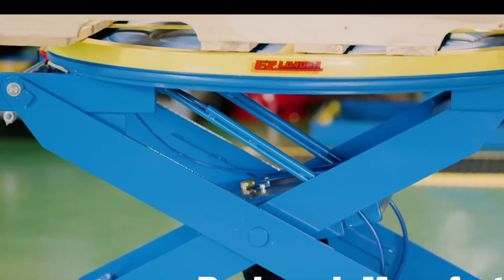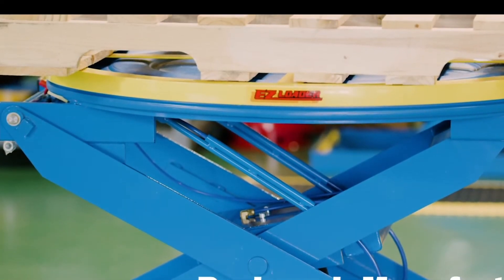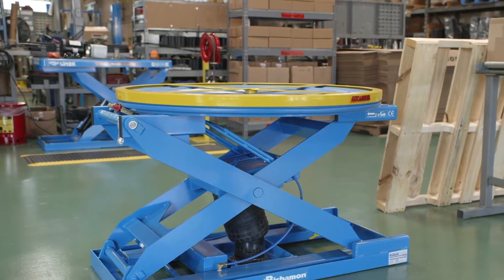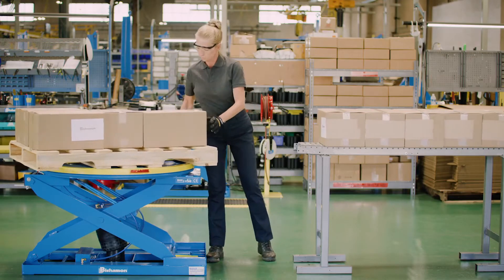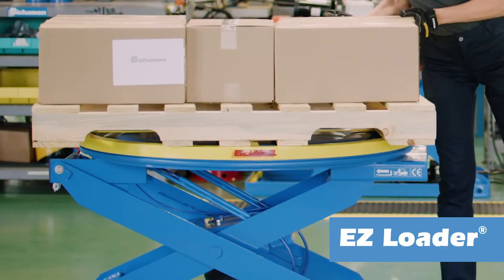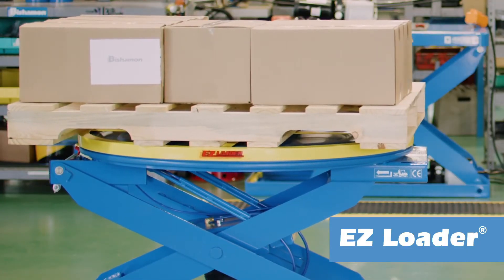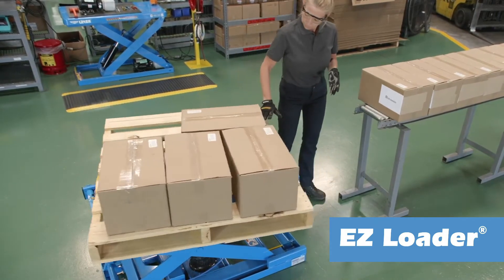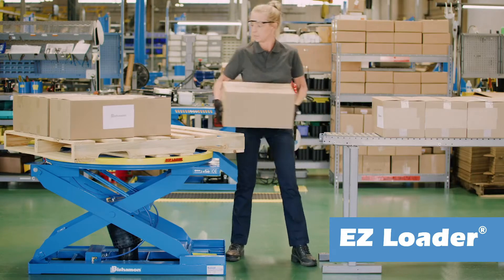The EZLoader. With a unique captive air system, it's the best and most responsive automatic pallet positioner available. The EZLoader responds to the load weight and automatically adjusts its elevation to maintain an ergonomic working height. No operator input is required. Fully automatic operation allows the worker to concentrate totally on the job at hand.